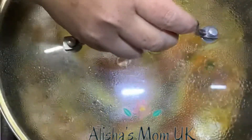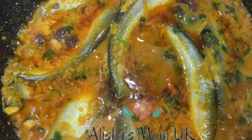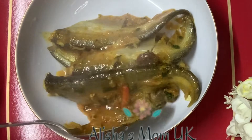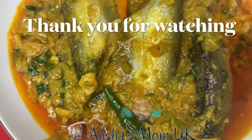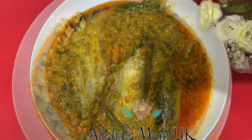Add a lid. Now your fadda fish curry is ready. Now it's ready to serve. Thank you for watching my mom's channel — remember to like, share, and subscribe. Thank you.